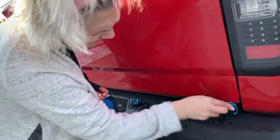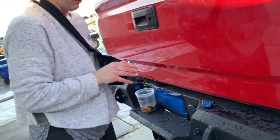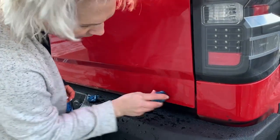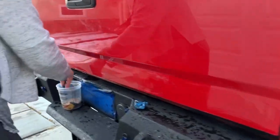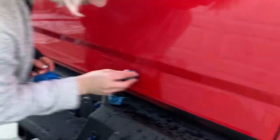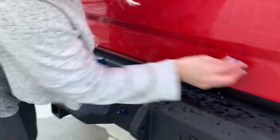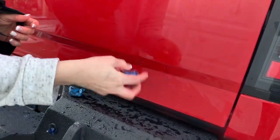Honestly, as much of a pain as it is, the reason we didn't tape off is because it was one of the kids that did this and they didn't know, right? So it's just a learning curve. But I'd rather have them learn and do it and now have to do this, than never let them touch a vehicle — because how else do they learn, right?